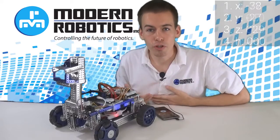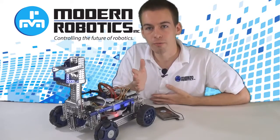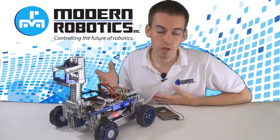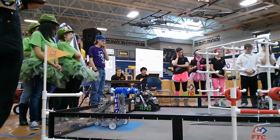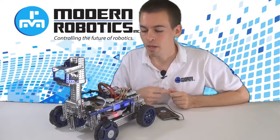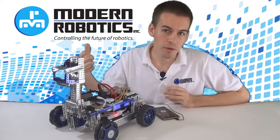That's the Modern Robotics gyro sensor. You can use this for things like going straight — as you're going straight, you can continuously ask the gyro which way you're facing. If you're facing too far to the left, you can put more power on your left motors; if too far to the right, put more power on your right motors. You can also use it for turning. In autonomous mode, if an opponent gets in your way while you're turning, your wheels might skid and encoders won't catch that — but your gyroscope knows better. You can ask the gyro how far you've turned and make decisions, like going out of the way and trying the turn again.